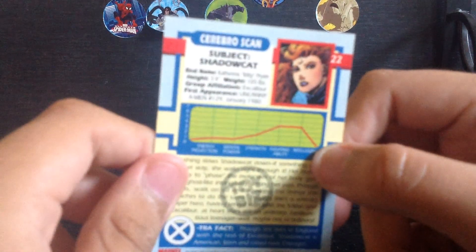It came with a card of Kitty Pryde, aka Shadowcat. Yep, this is Shadowcat. I can't focus on the bio to read it, so let's get to the figure.